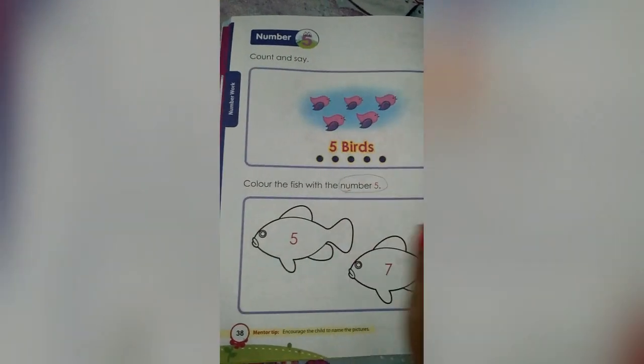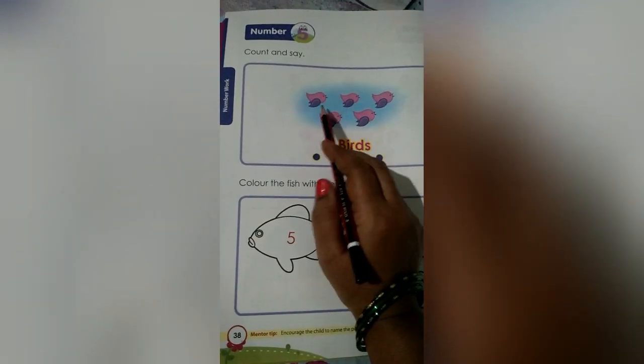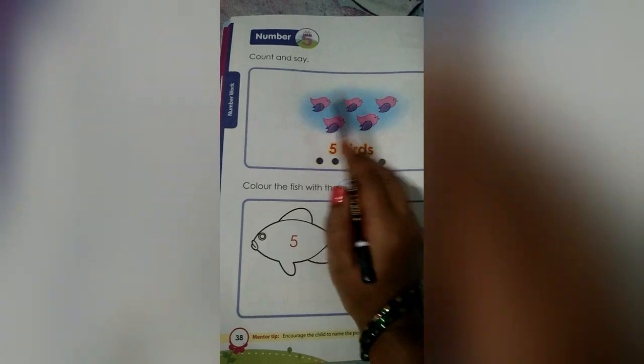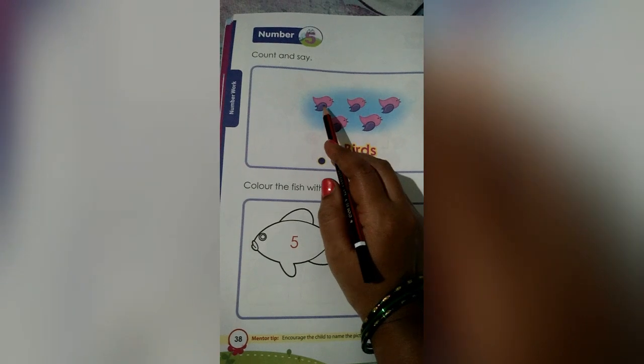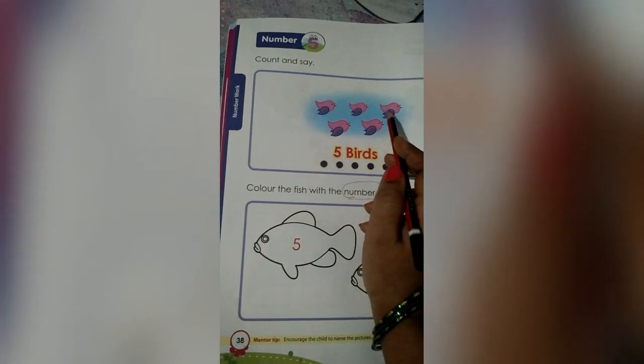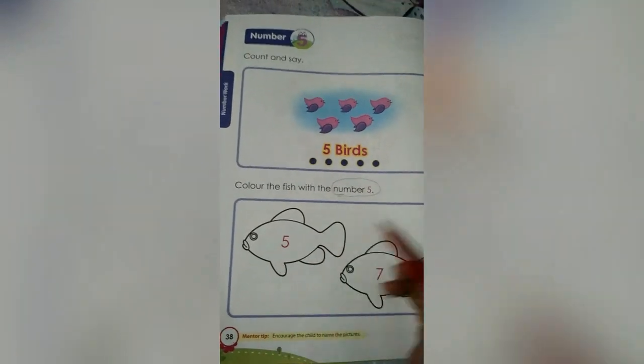We count and say. Here what we have to do? We have to count. What are these? These are birds, right? Let's count: 1, 2, 3, 4, 5. How many birds are there? 1, 2, 3, 4, 5. 5 birds are there, right? Yes.